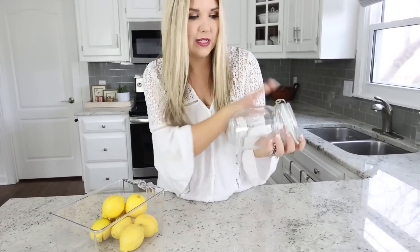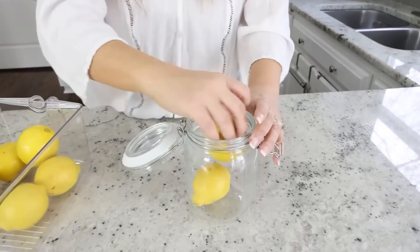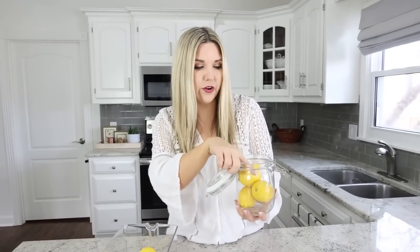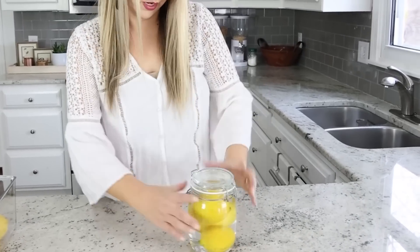It takes me forever to go through a bag of lemons, so if I buy them at the store and want them to last for months, here's the hack for storing lemons in the fridge. Grab a jar that has a lid and place your lemons inside, then fill it with water until all the lemons are covered. Store your lemons like this in the fridge and they'll last for months.